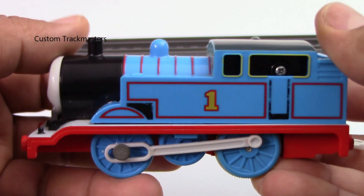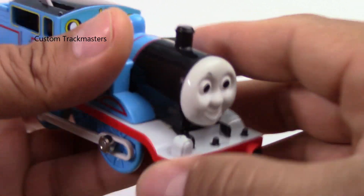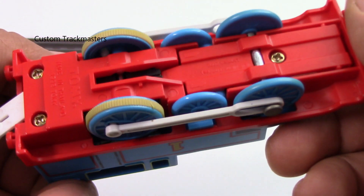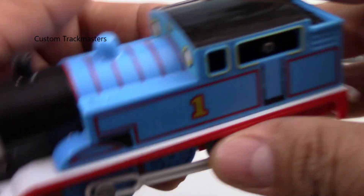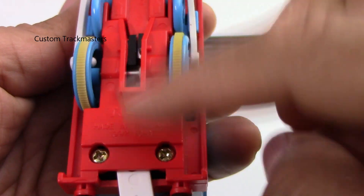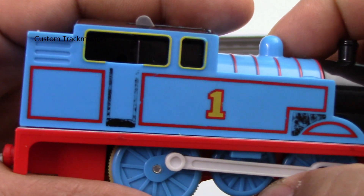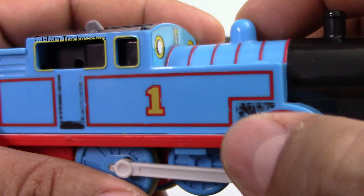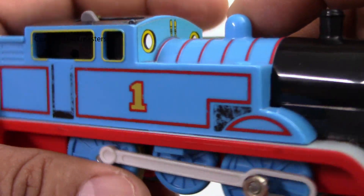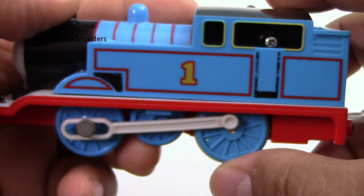Maybe you remember this model — I replaced the motor and put a faster motor on it. This is a Plarail Tommy. Thomas Plarail — it says Tommy on the bottom. Here is the paint, so you can see the details on the scratches and wear on this model, so you can see closely what you're getting.